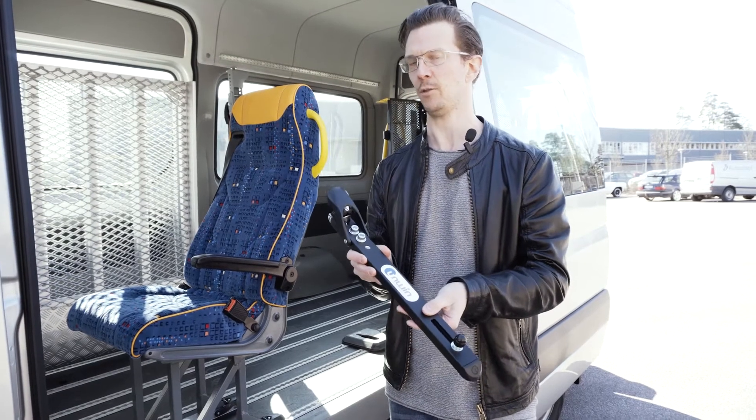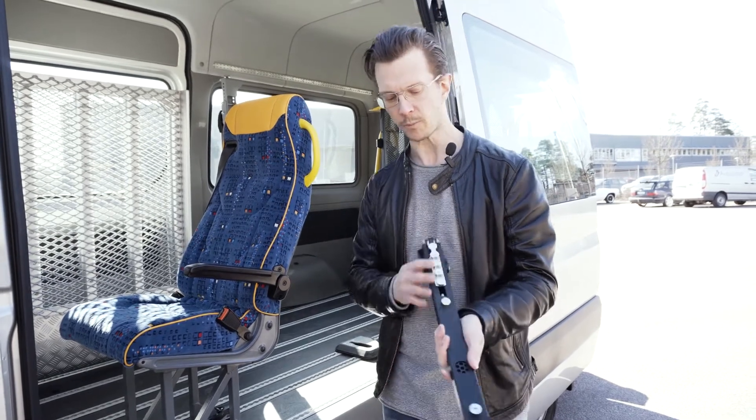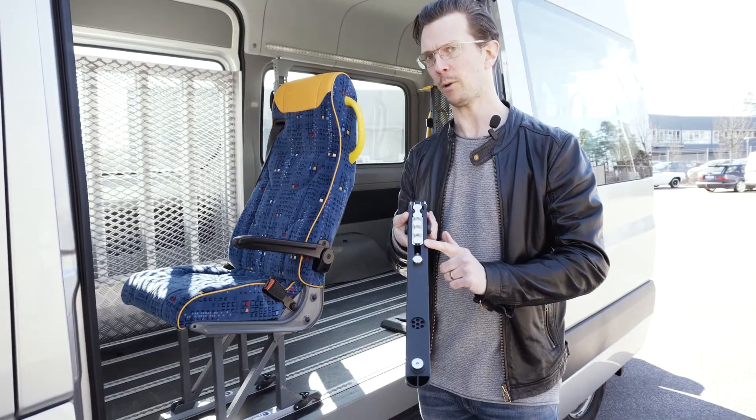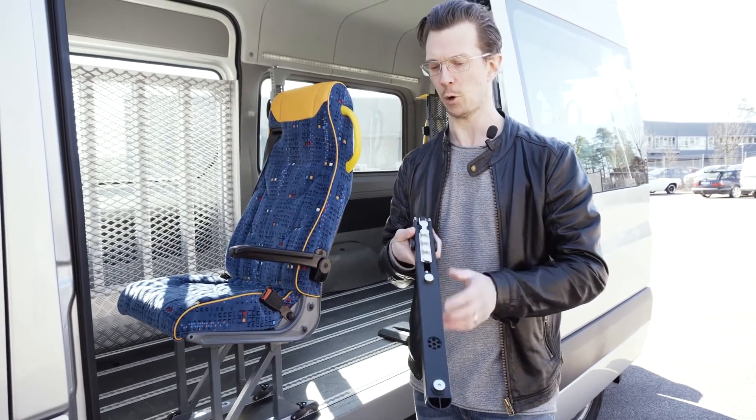You can choose any seat manufacturer you want for your vehicle. If you take a look at the underside, it's got a completely new pattern here for gripping the rails. It's rattle free and really strong.